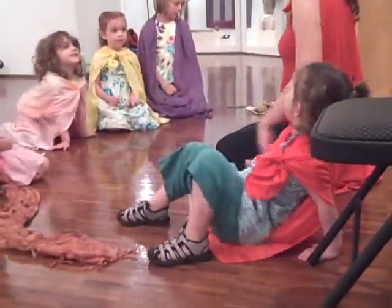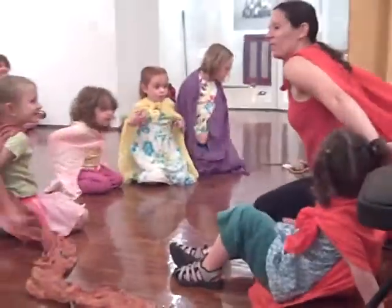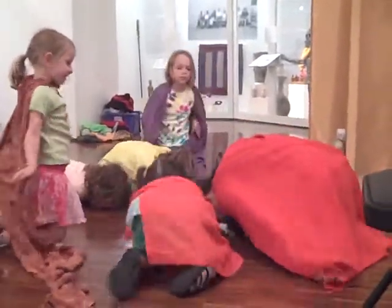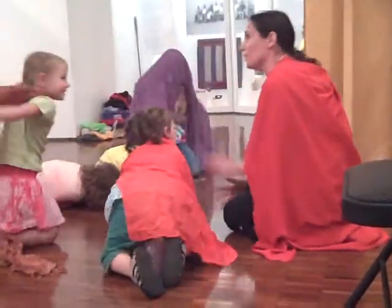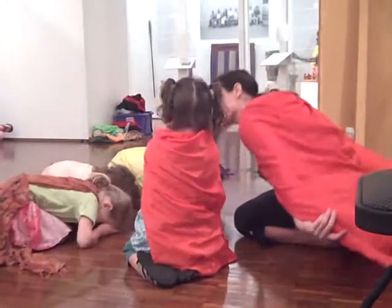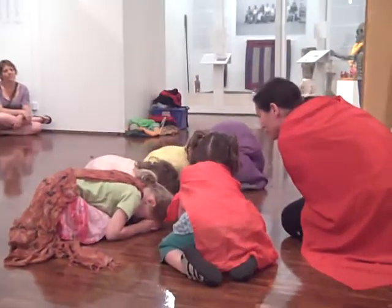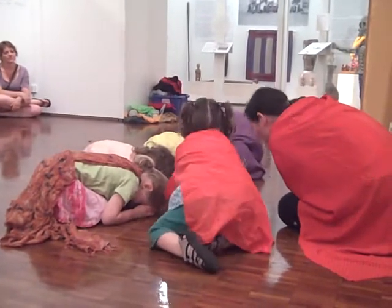So we're going to do an egg pose. And we're going to cover ourselves with our cape, if you want. Like this. We're going to get into our egg. We're nice and safe in our egg. You don't have to do anything you don't want to. Pretend like you're in the most happiest place in the world. So fun.